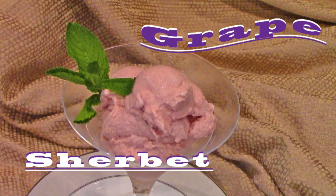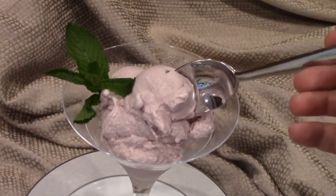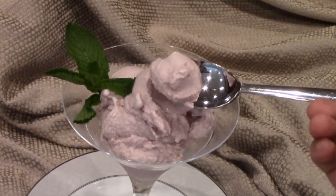Here's a grape sherbet recipe. This dessert is very light and refreshing, so please stick around to the end so you'll know how to make it for yourself.